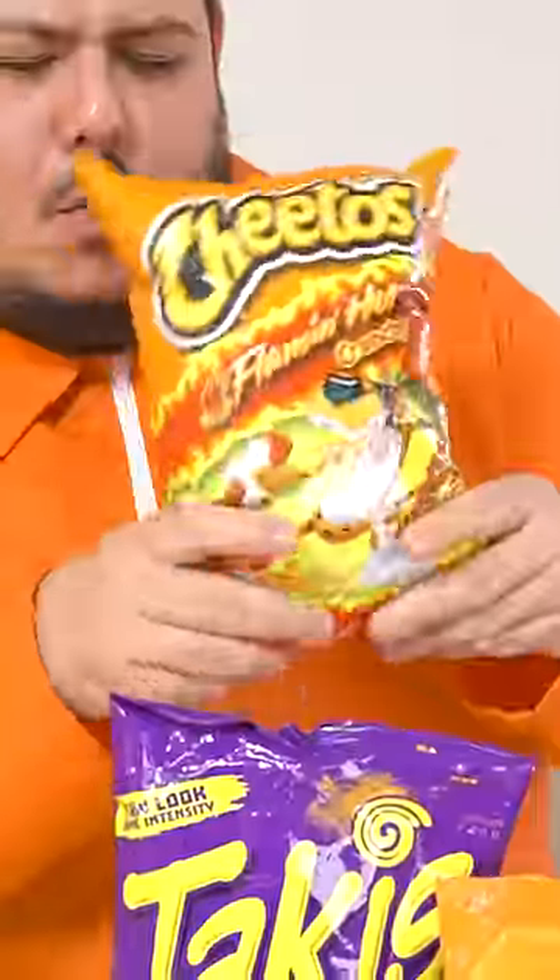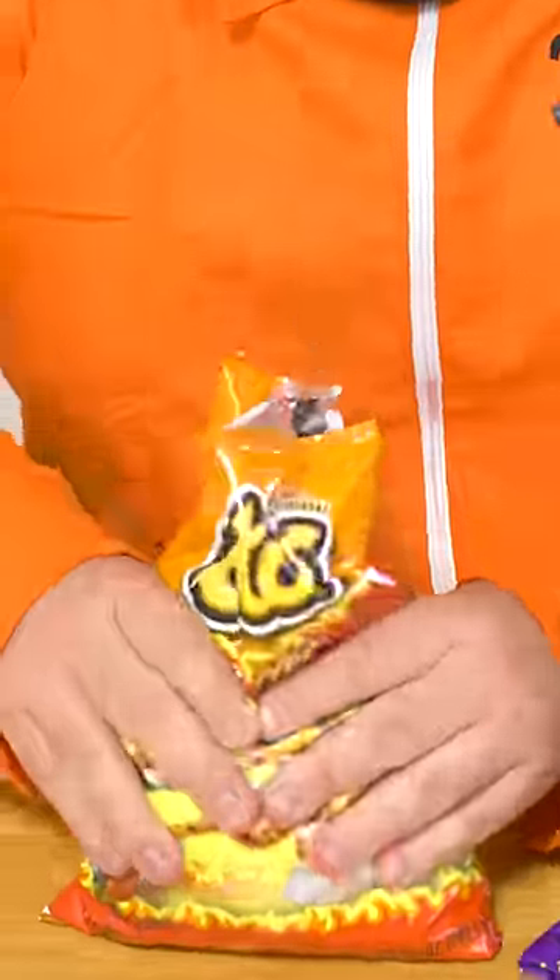First step, crush up your chips. Crush up some ramen. Now we put all the crushed up chips and ramen into one bag.